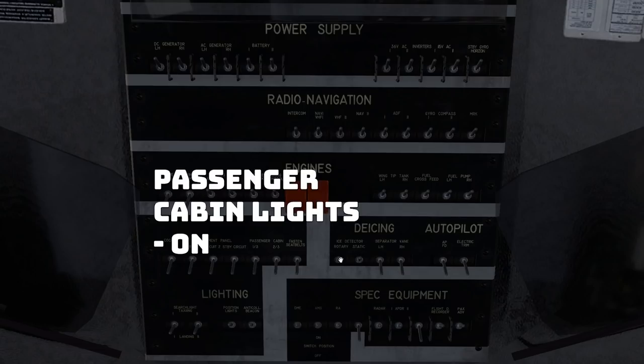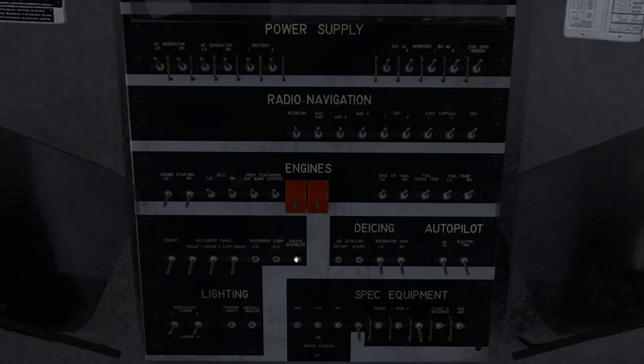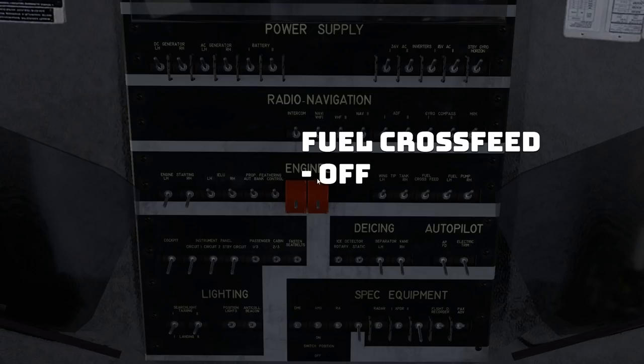Passenger cabin lights — we're still in the fourth row, on the left hand column. One and three, and two and three. Turn on the seatbelt sign — there is no bong, unfortunately. And the fuel crossfeeds at this point can go off. So third row, right hand side in the center, fuel crossfeeds are off.